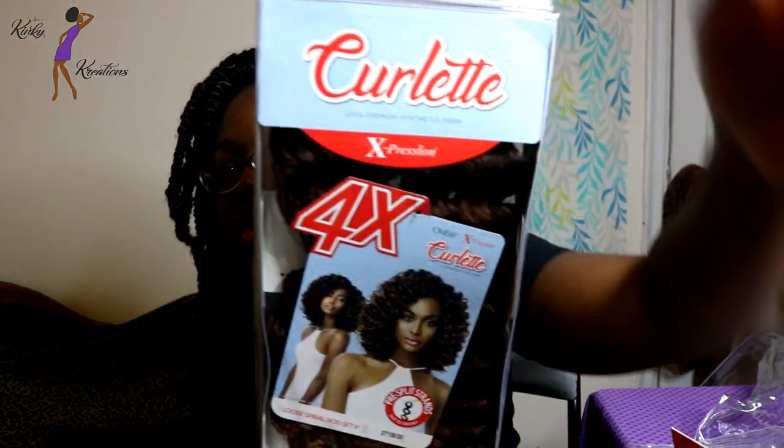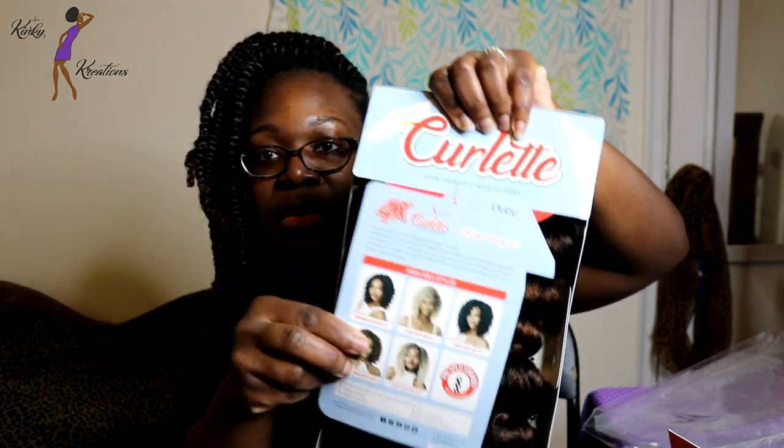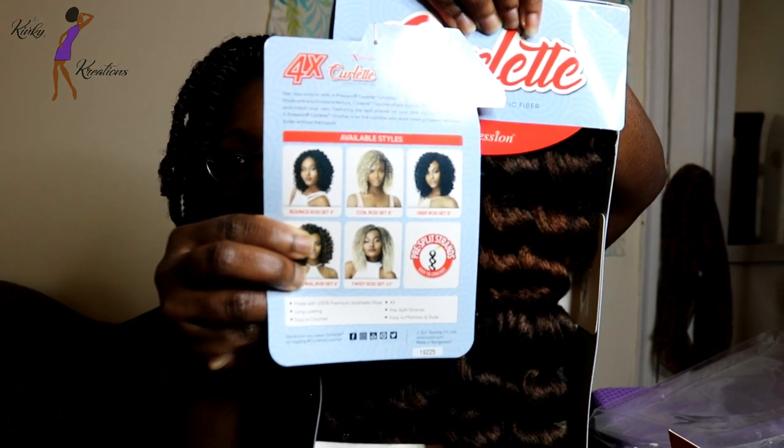The next hair I'm going to talk about is from Outre — it's part of their Curlette collection and it's 4x. On the back of the stock card it shows other styles from the collection. They recently came out with other styles as well — I'll link the website in the description box. The other curl patterns available are bounce rod set, coil rod set, deep rod set, loose spiral rod set (which is the one I have), and twist rod set.